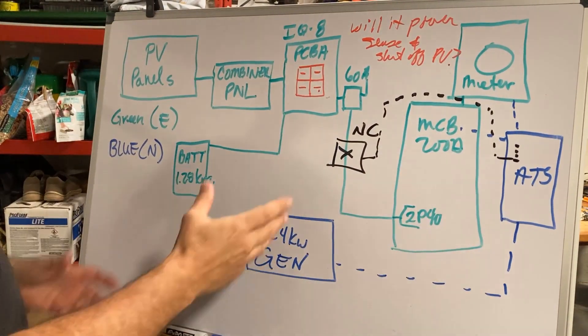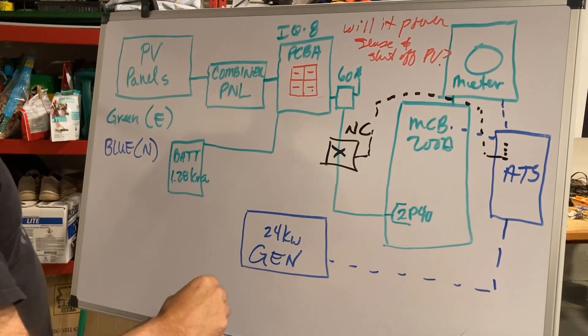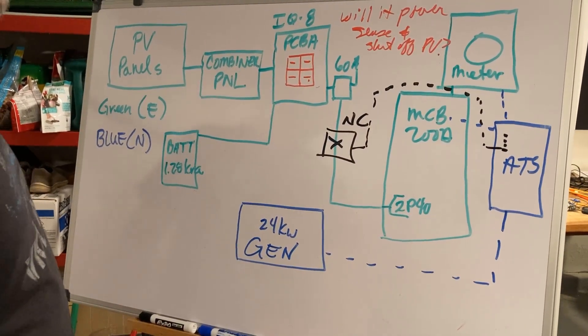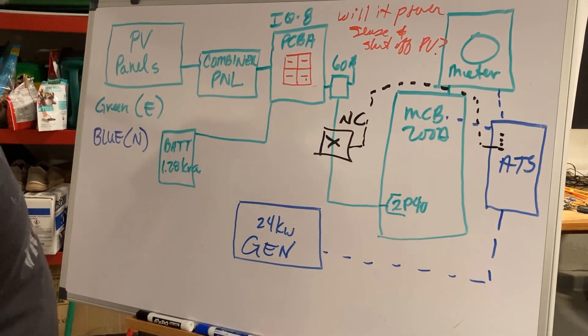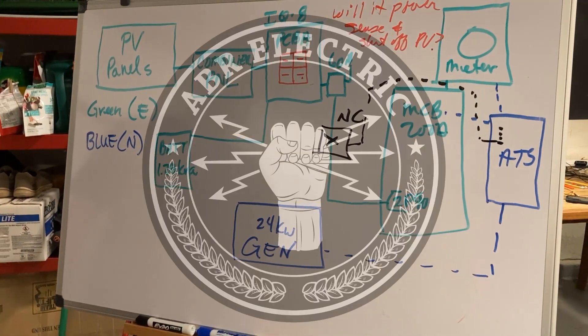Is there an easier way beyond these two options to combine a system that's already mostly in place without me knowing? The generator really needs to go in. What's your input? I'm looking forward to it. Hopefully that makes sense. Looking forward to your comments. Click like and subscribe — you guys have a great day.